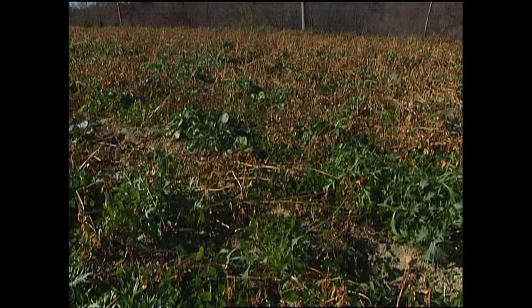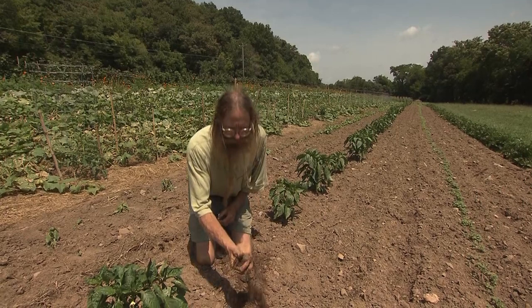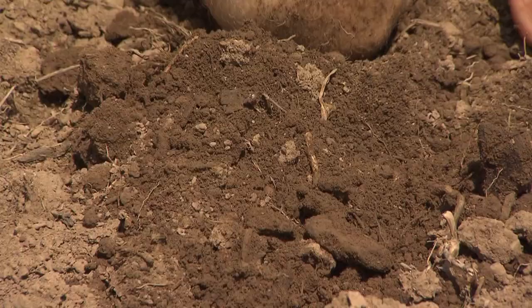We want to work the ground when the moisture is right. If you can pick up a handful of soil and squeeze it, when you drop it it should shatter — then you know the ground is dry enough to work. If we work the ground too wet it forms clods and it's not good.